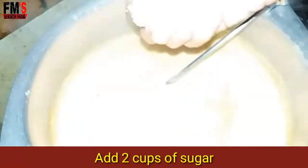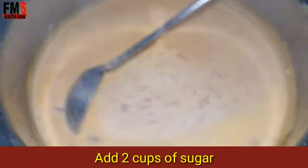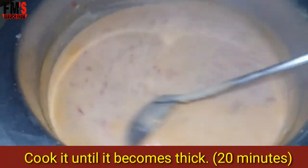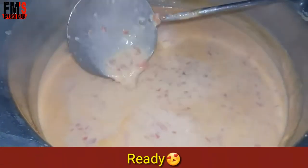After beating, taste it once. Then you have to cook it for another 20 to 30 minutes. If you like the taste, you can adjust accordingly. I cooked it for 20 minutes.